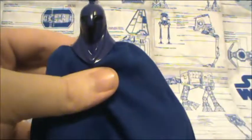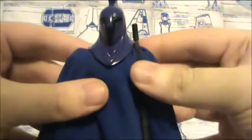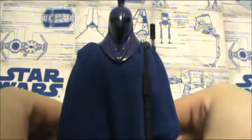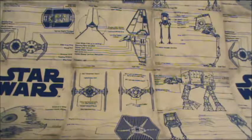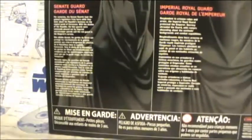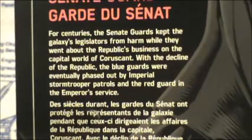In case you're wondering how to get the gun on, what I do is extend the arm out a little bit and then just loop it through like so. I'm also just adjusting the robes a little bit. And there you have it. Now we get to the packaging — since this is the Senate Guard we'll just focus on him. Here's the bio if you wish to pause the video and read.